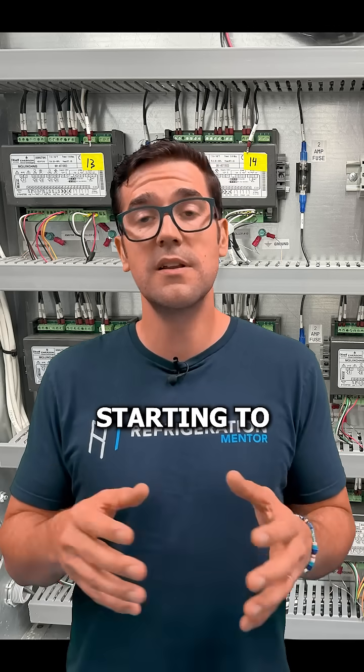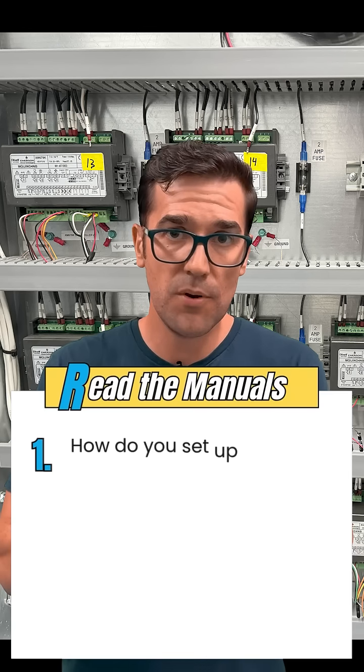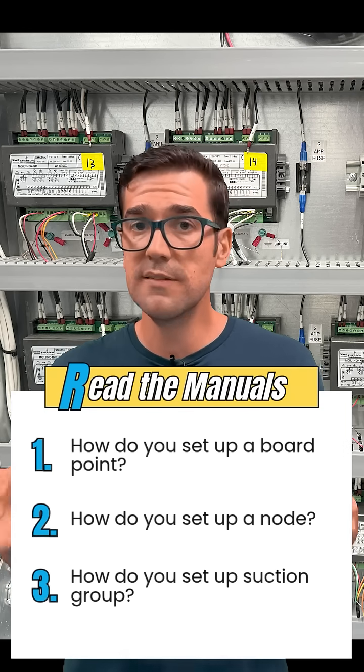I highly recommend starting to teach yourself. Start with the manuals. How do you set up a forward point? How do you set up a node? How do you set up a suction group? These are all things that you can learn.